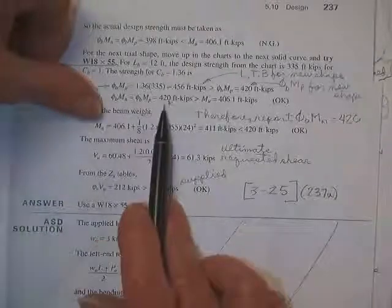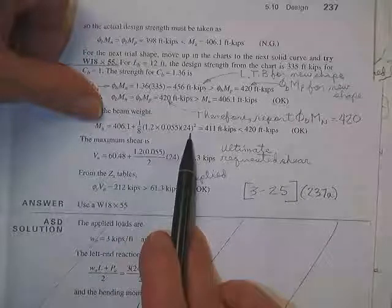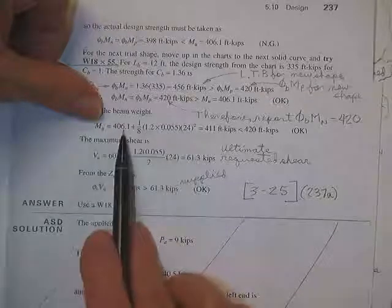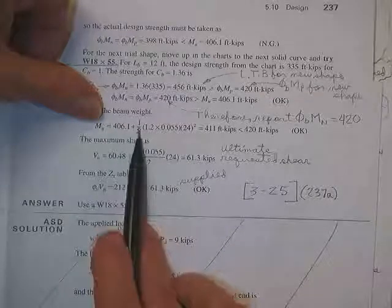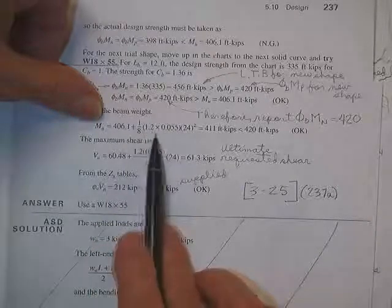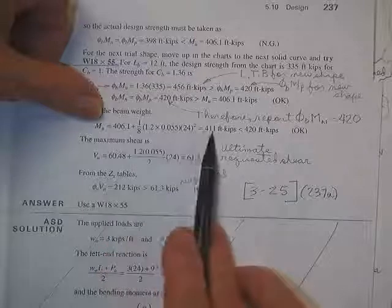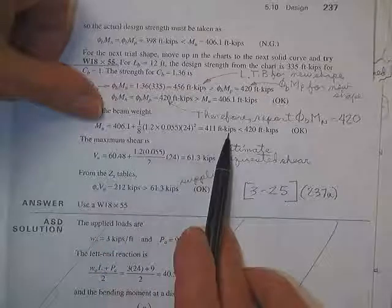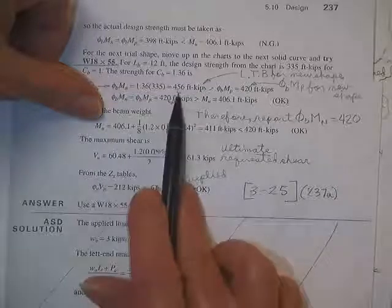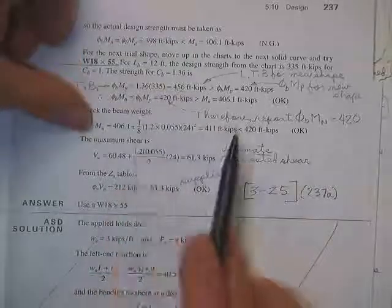Now adding the beam's weight — the beam weighs 55 pounds per foot. The additional moment is 1.2 times 55 pounds per foot times the span squared over 8, so the required moment becomes 411 kip-feet. That's still less than the plastic moment of 420, and obviously less than the lateral torsional buckling moment of 456. With the C_B present applied, the beam is okay.